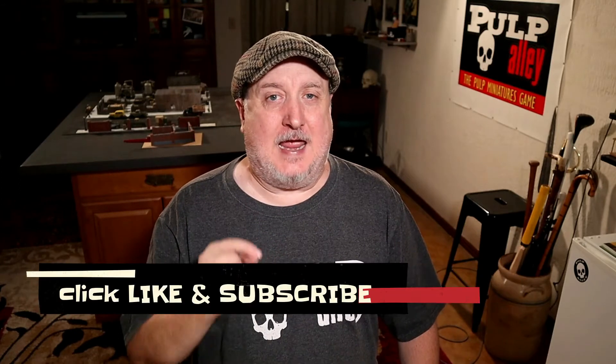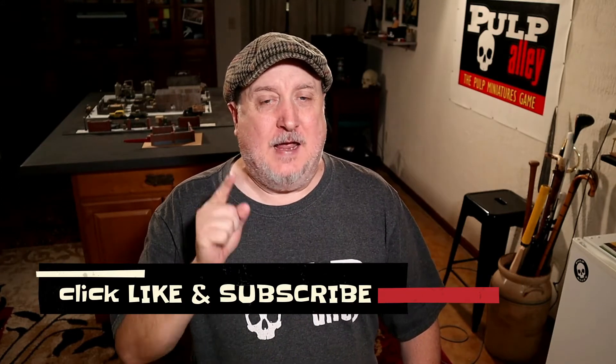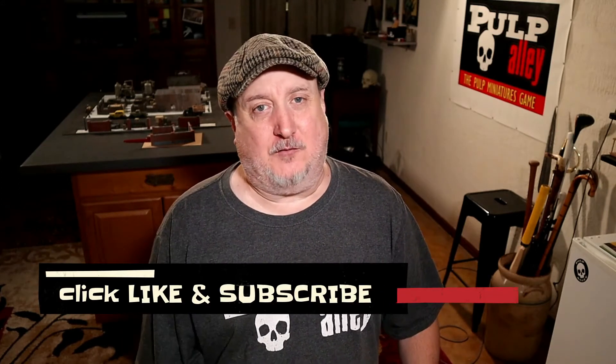Hey everybody, this is Dave here at Pulp Alley. Today we're going to show you some of our favorite terrain that we've been working on. Before we get into this, please take a moment to click the like and subscribe button. If you're already a subscriber, hit the bell so you'll be notified when we upload a new video.